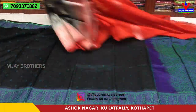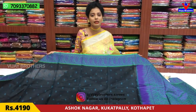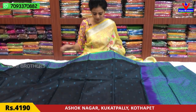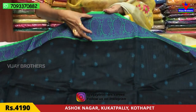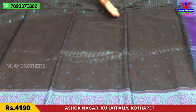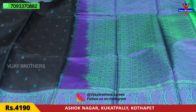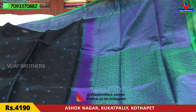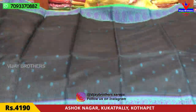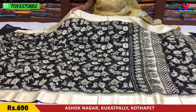I will show you the black color base. This is a pure lightweight classic material. You can choose the color base — green color and blue color with a mango design. This is the second wipe border. Two sides have the same border.